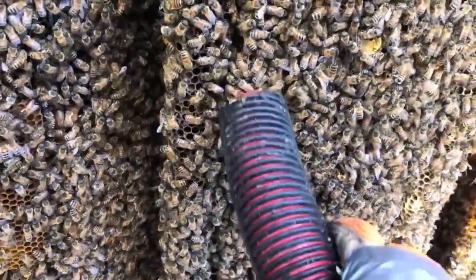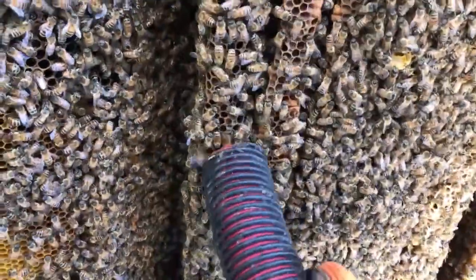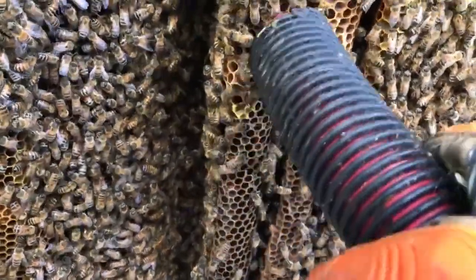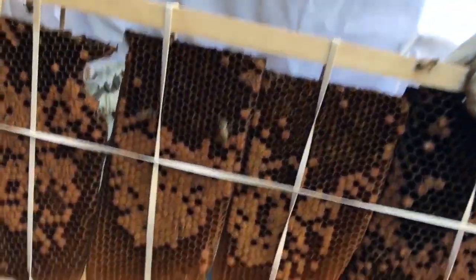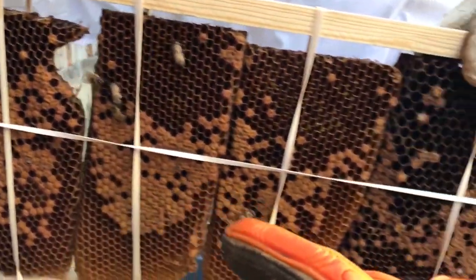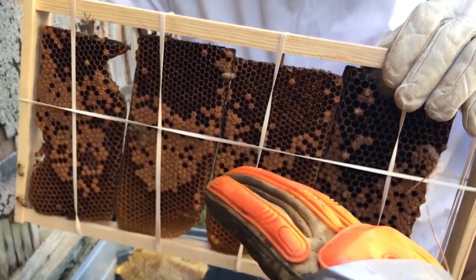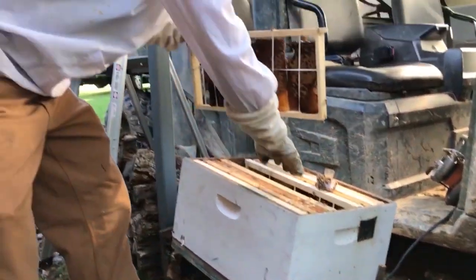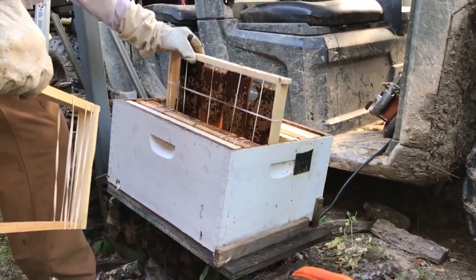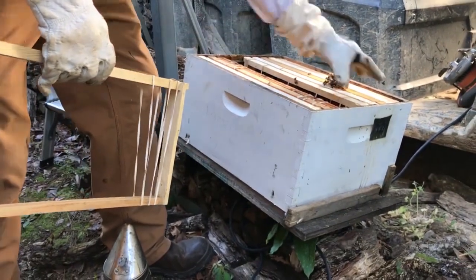Slowly sucking them up. What I'm doing is cutting sections of comb out that has brood — the baby bees — and also taking some pollen, nectar, and honey, so the bees will have resources immediately and won't have to start over. We're going to put these frames into their new home, and Steve's over there putting those in. When I transfer the bees from my vacuum box to that box, they'll immediately be able to start working, and the chance of survival is much, much higher if you take resources for them.